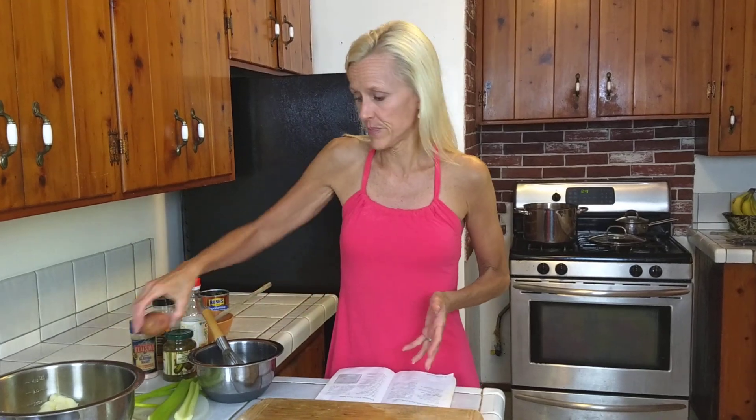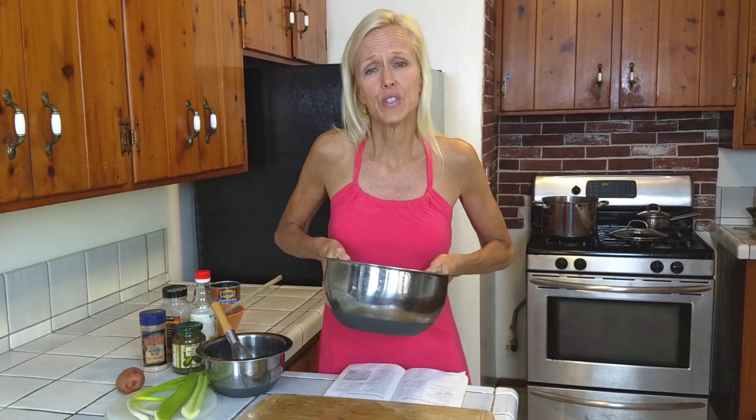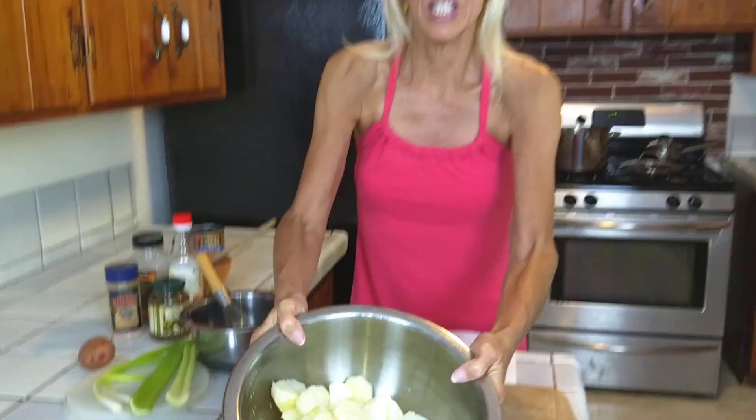I took 14 new potatoes, peeled them, cubed them, and then boiled them. The boiling time varies — about 10 to 15 minutes. You don't want them too mushy that it turns into mashed potatoes, but you definitely don't want them hard, so make sure they're fork tender. And this is what they look like when they're done.